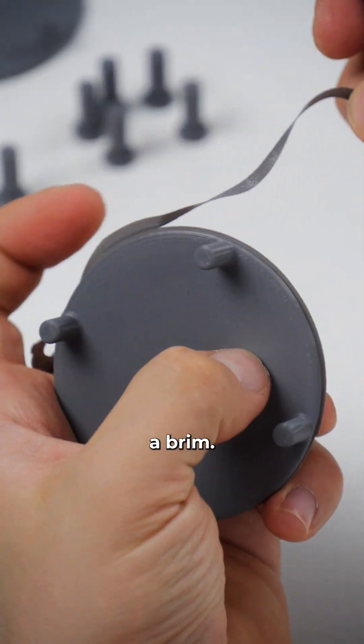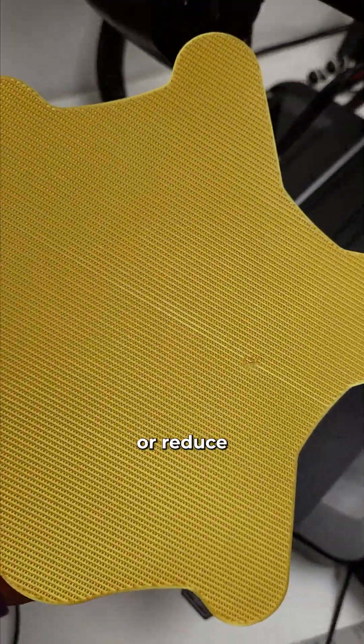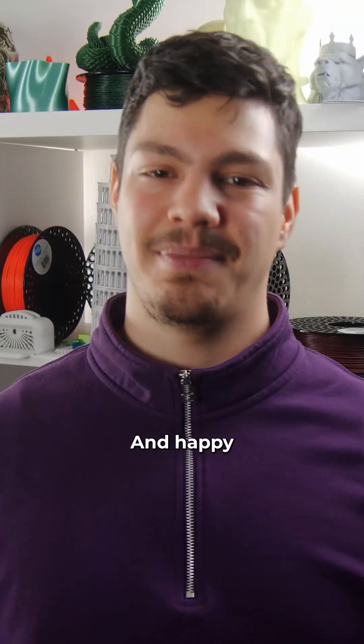So if possible, try using a brim instead. It will give you cleaner results and use less filament. But it won't be able to fix a hole in the print bed like a raft would, or reduce the warping chances if you print with something like ABS. I hope this video helped you, and happy printing.